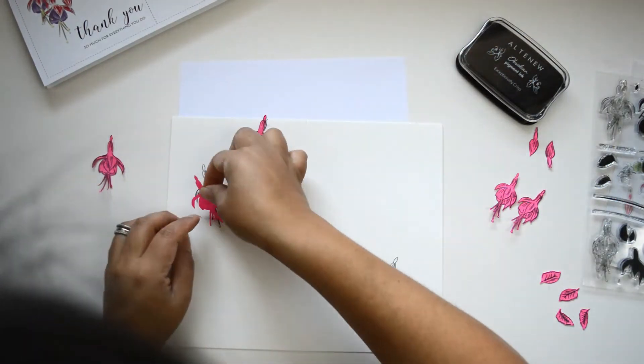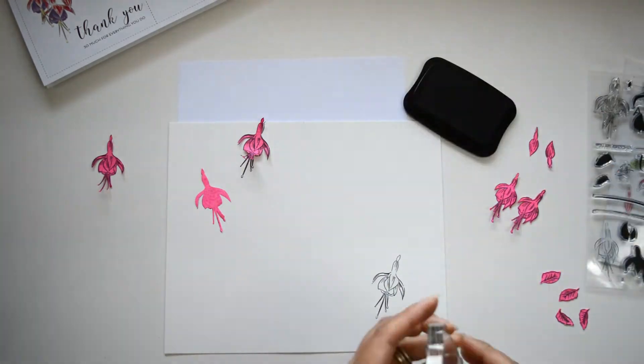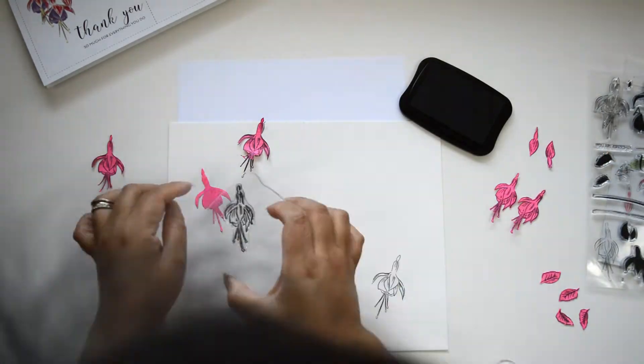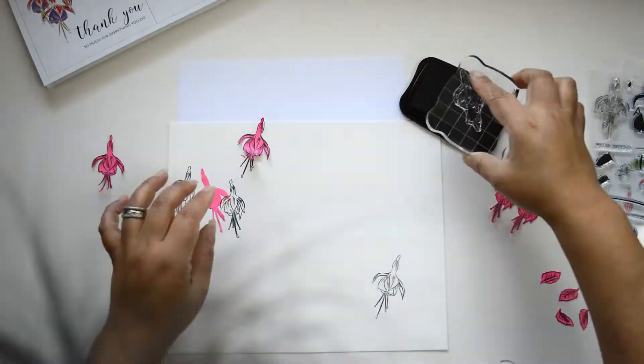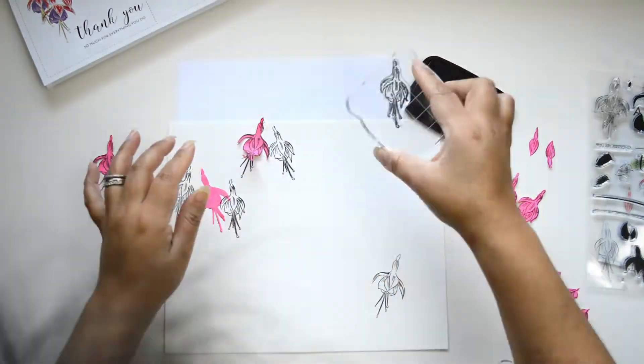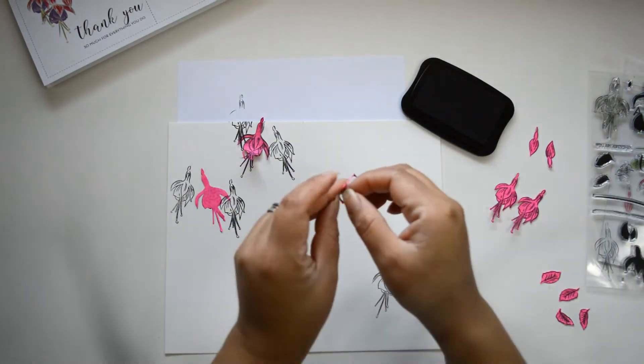Once I stamp the bigger flower, I'm going to bring in those little masking pieces I created to cover the page, so I'm able to add another flower on top of it — so it looks like it's coming from behind the branch or around it. Once I've created my little vignette using the bigger flowers, you're going to see how fast this comes together, just with the stamping.